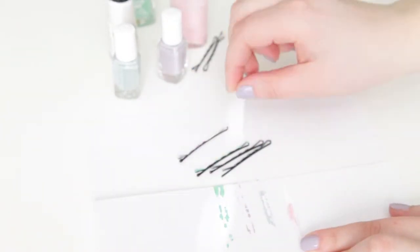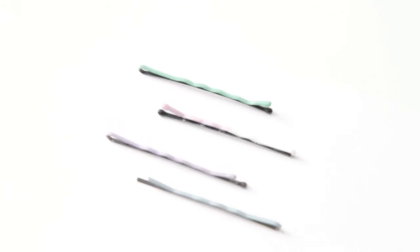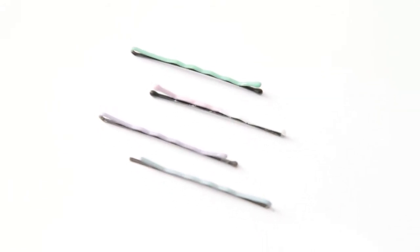Let them dry, pull them off, and they are ready to wear. Let me know if you like the colorful bobby pins and if you'll be trying this DIY for yourselves. Bye!